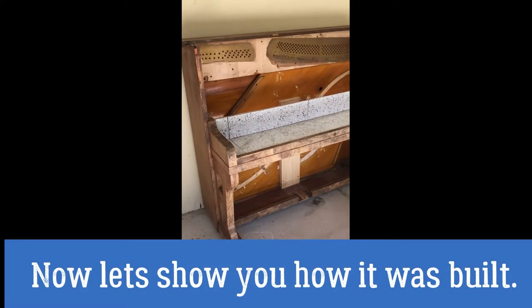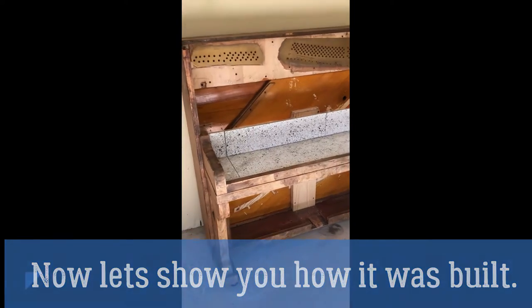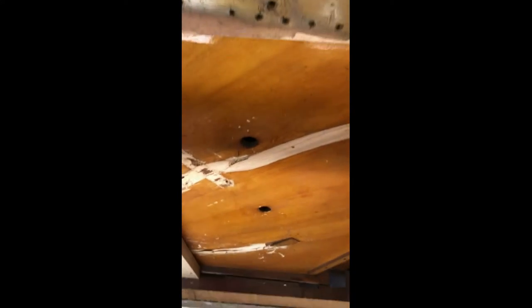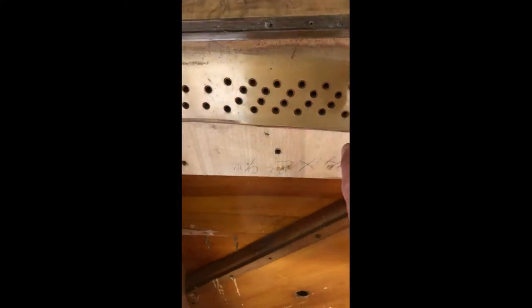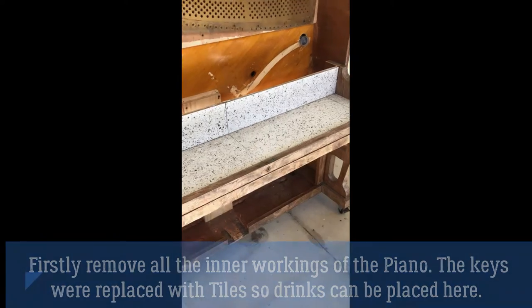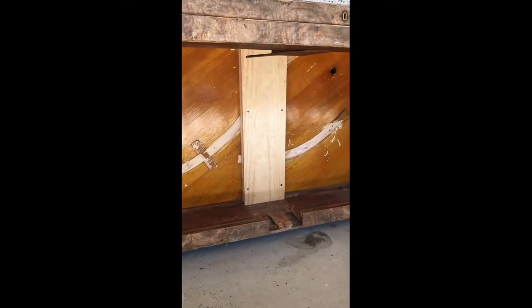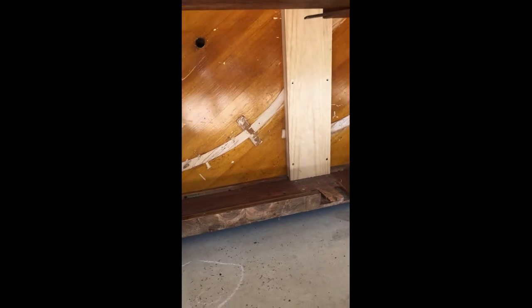Just want to give you a walkthrough of the piano TV just before I put the TV lift in. It's all hollowed out, all the metal's out. You can see some of the marks where we've ripped things out and where all the strings used to be. There's a little tile splashback that's going to sit there so people can put objects on it once the TV pops out, and a little piece of timber in there — that's where the TV lift will be screwed into just to hold it in place.